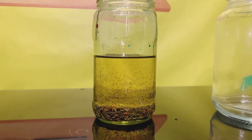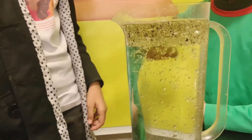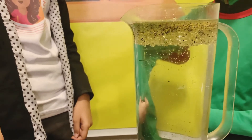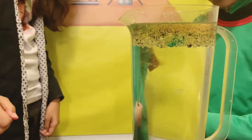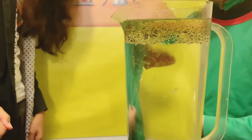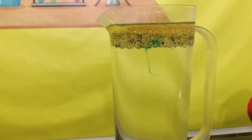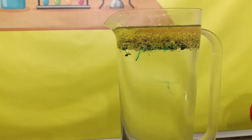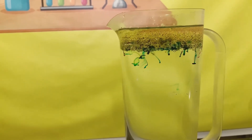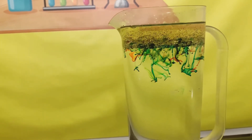Wow guys, look at this — the oil! And now we're going to pour it into the normal water and see what's going to happen. Green is falling, guys. Green is starting to fall — it looks beautiful! I think it's blue. No, it's green, and then blue and red. Now all of the colors are falling. This looks so beautiful.